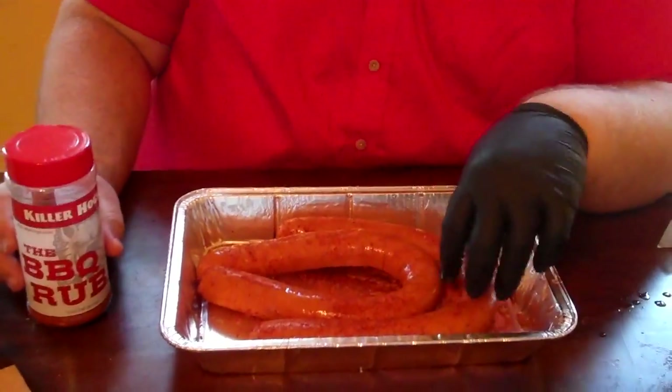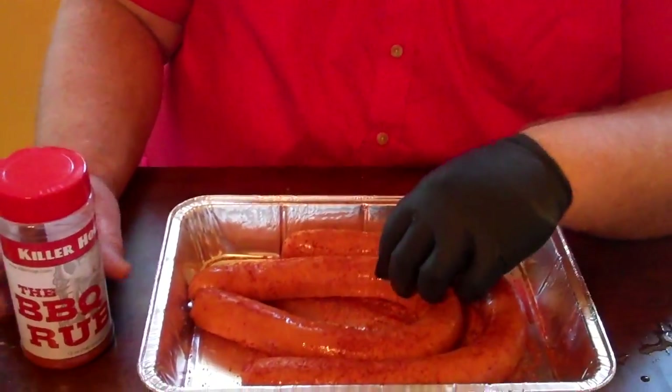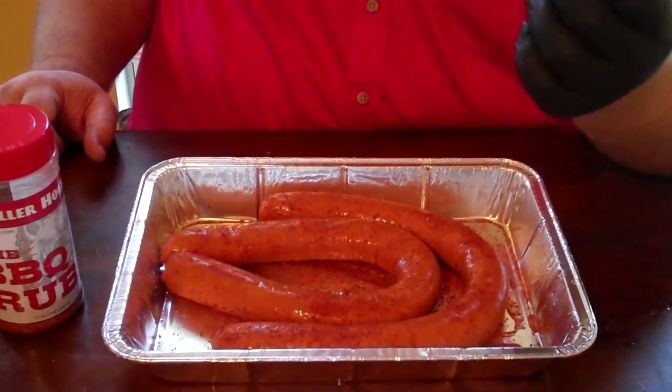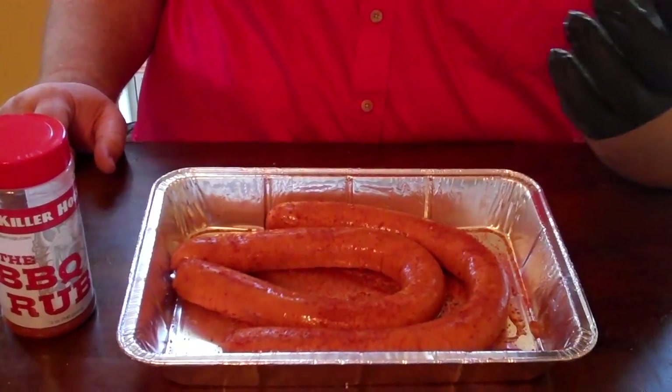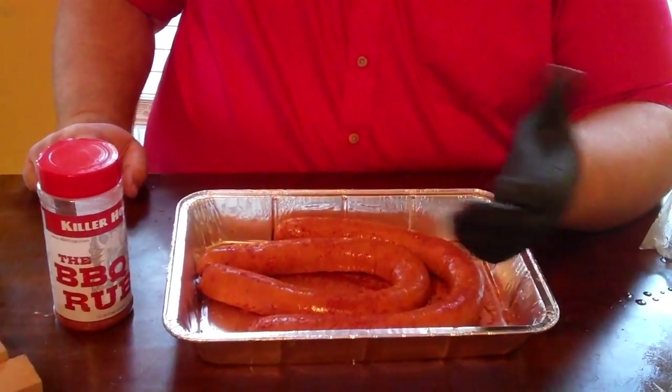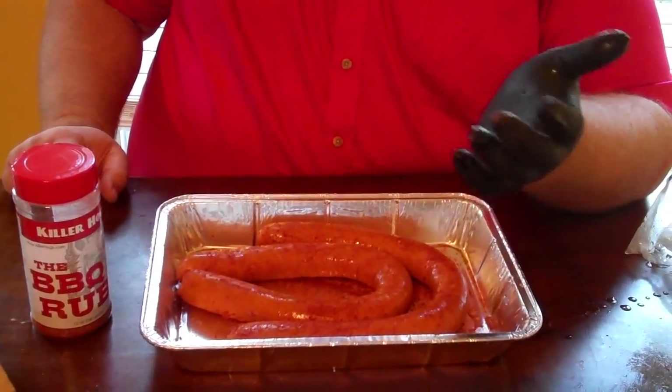I always throw a little bit of rub on the outside of them — I use a barbecue rub. It goes great. I'll put them on the smoker beside whatever else I'm cooking if I've got the smoker going. If not, I can just fire up a propane grill real fast and grill them off. They're really better smoked, but I'll show you what they look like when they come off in about an hour.